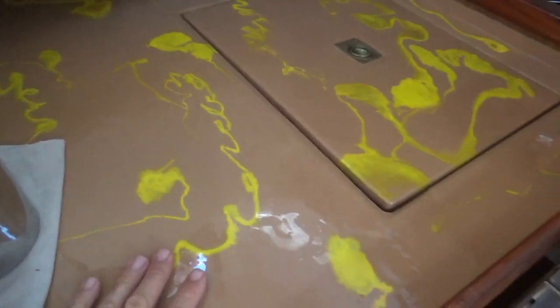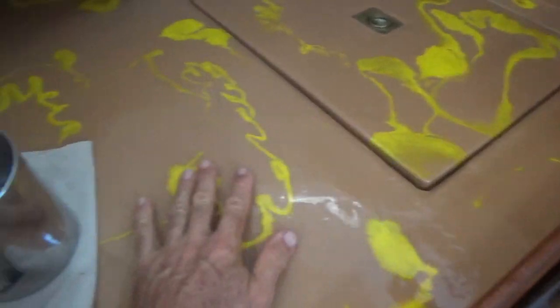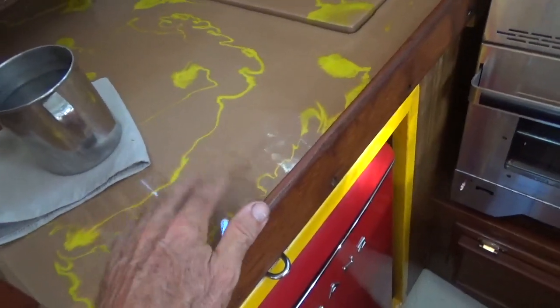The countertop turned out pretty good. This used to have an open hatch just like that, but I blanked it off — did a lot of work, took a lot of time to put on the counter.